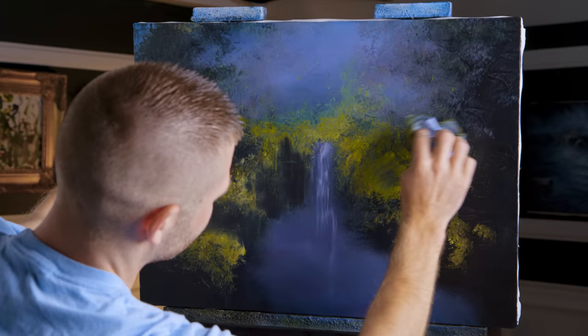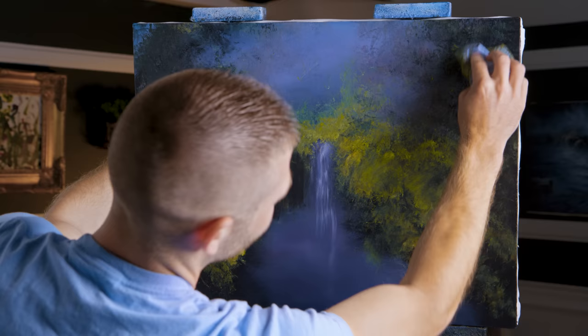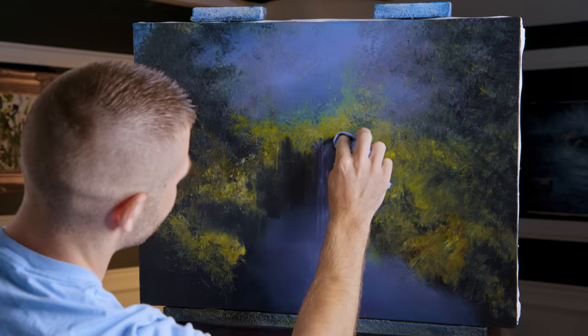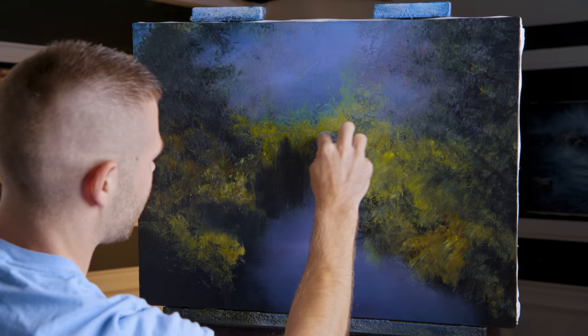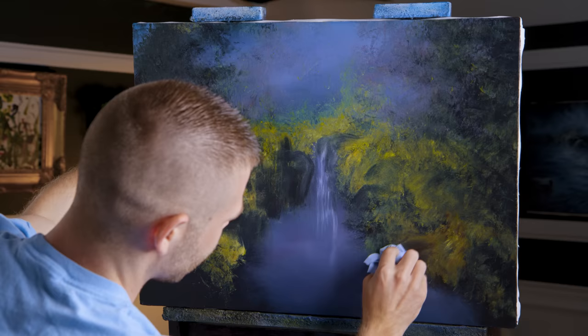Moss — I can just see it. I don't know if you all can see it, but I can. We've certainly got something going on here. That doesn't look quite as bad as I thought it would. Right up in here I've got some darkness around what's going to be that waterfall. Pulling my rocks back in — this is a neat technique. I'm not saying it's for everyone; it's just kind of fun.